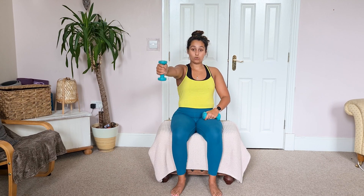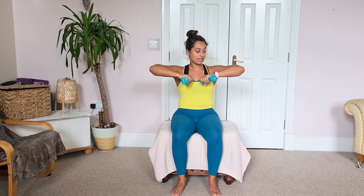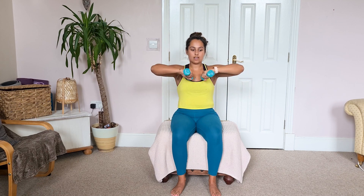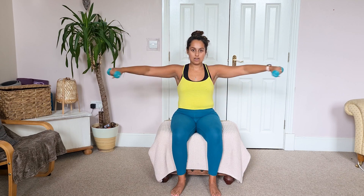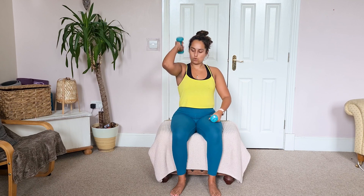Tricep exercise number one is going to be a forward extension of the arm — you tap your weight on your shoulder and send it out, keeping that elbow nice and high for as long as possible. Our next exercise goes out to the side — a fist pump out to the side. So we're going to do extension on one arm for ten, extension on the other arm for ten, and then fist pumps. Ready? Let's go in three, two, one.